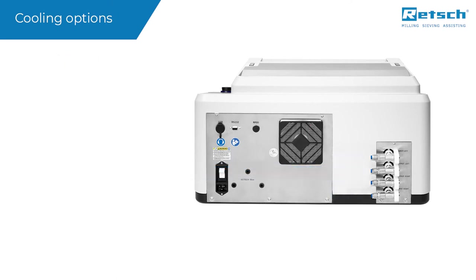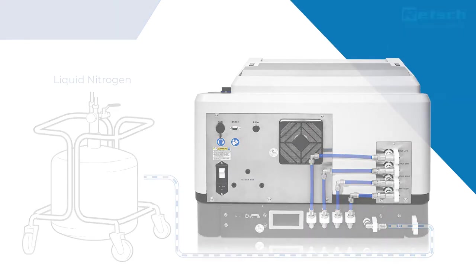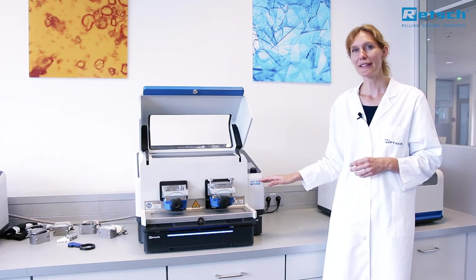As a second option, cooling can also be realized with liquid nitrogen. In this case, the MM500 control is extended with the innovative REG CryoPAD.